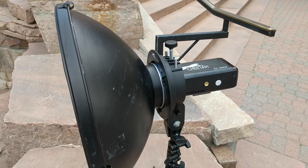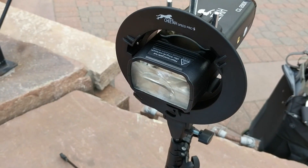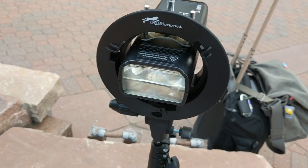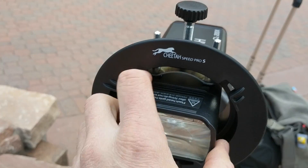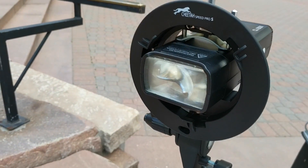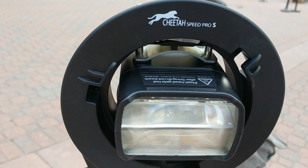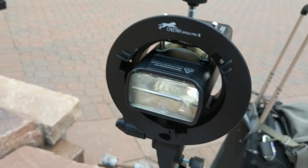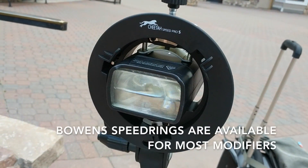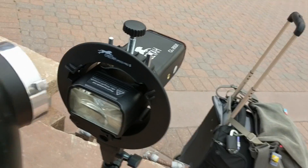Here you can see the Fresnel head that it comes with. You can actually swap out the heads on this, which is a pretty cool feature. I like the portability — this whole head just pops right off and you put on a bare bulb one instead. We've got this setup right now in the Cheetah Speed Pro S bracket, which has been specially modified to work well with the CL200X. It lets you put on any Bowens mount modifier, so right now I'm using this Bowens beauty dish, which just pops in.